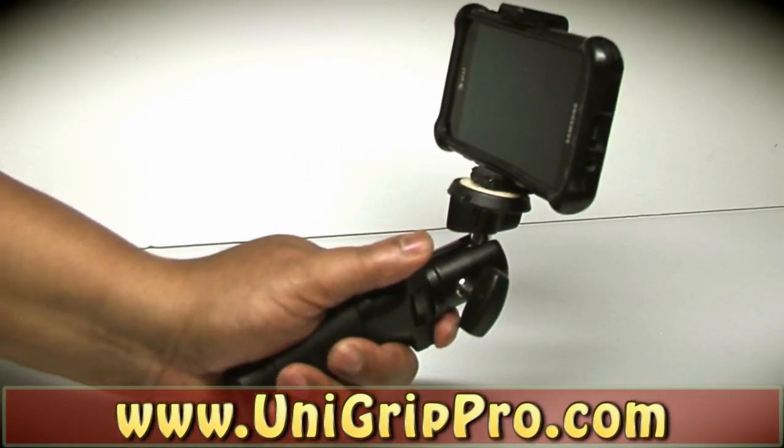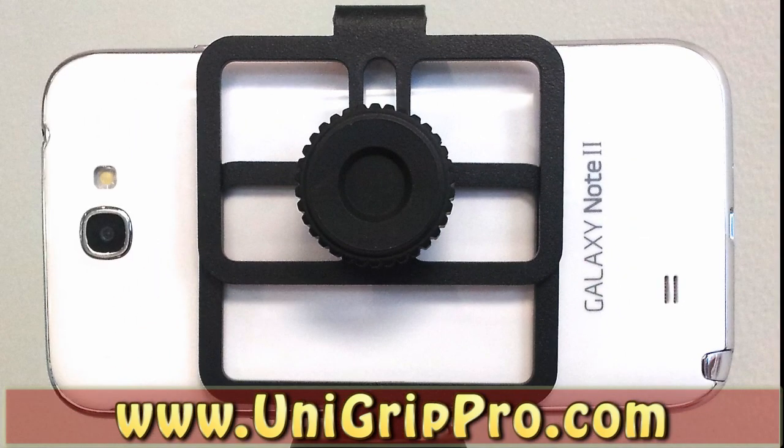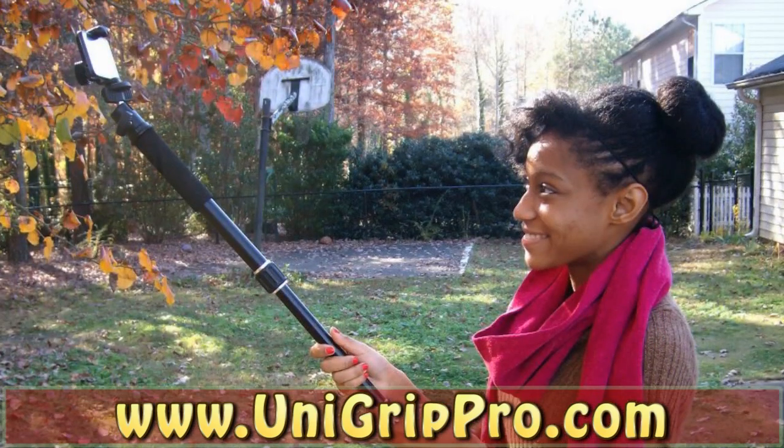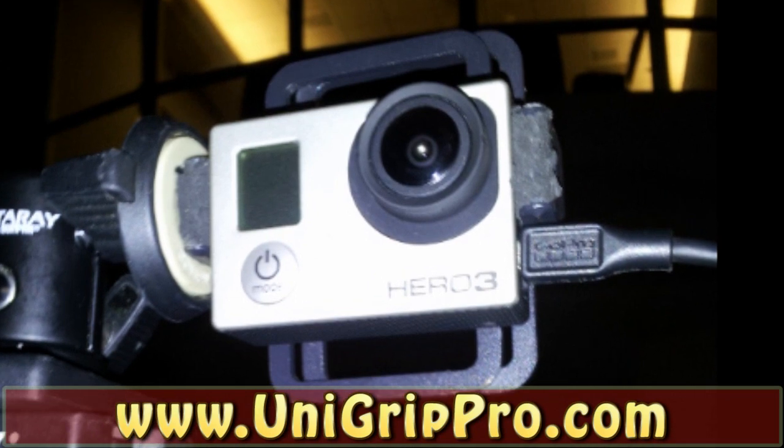Just add the UniGrip to any smartphone and mount it to any tripod to begin sharing smoother videos and sharper photo images.